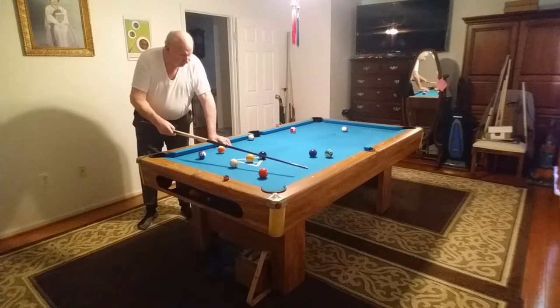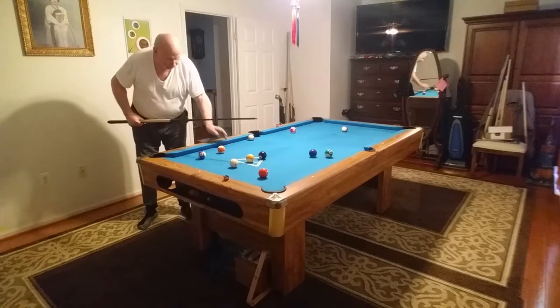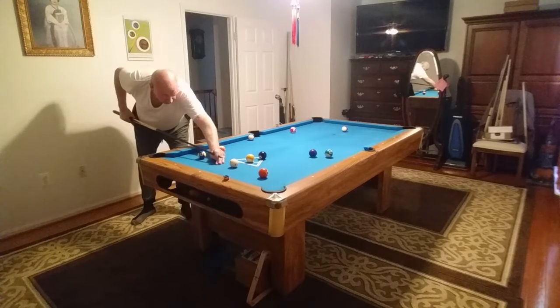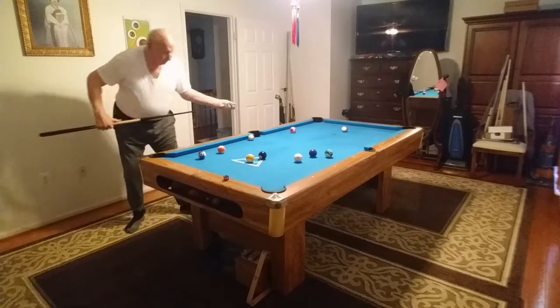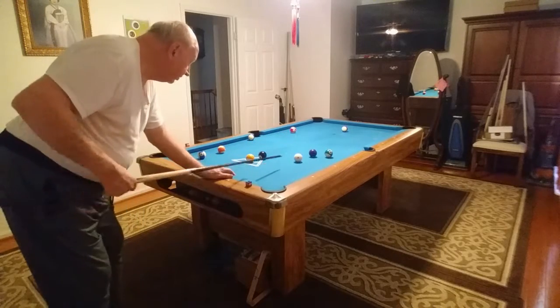Now I'm going to go to the rail and come back out to here. 5 to 4 in the corner and 8 in the corner. Unless I've got too straight in or something like that.